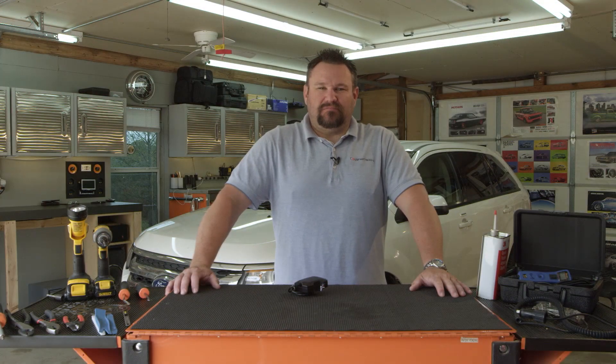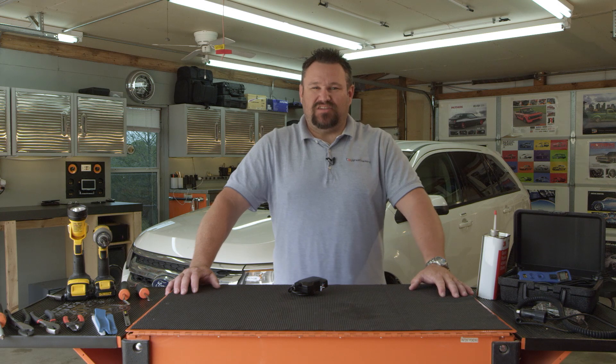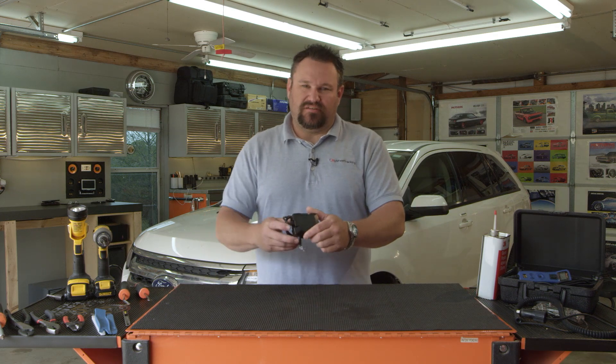Hello, this is Jeremy with US Fleet Tracking. Today we'll be going over some basic installation tips for the ATV-3. Let's take a look at the device.